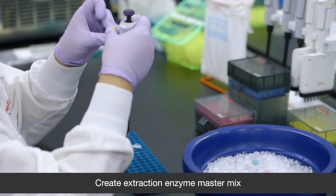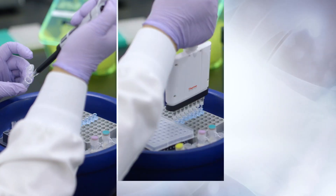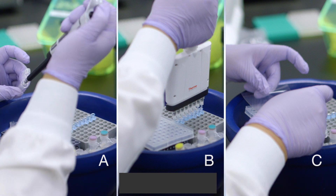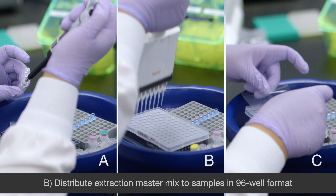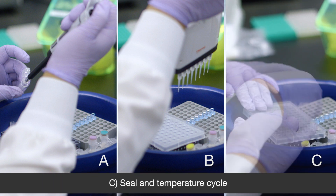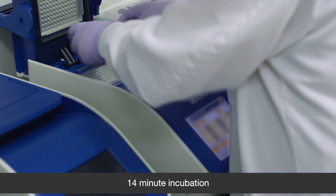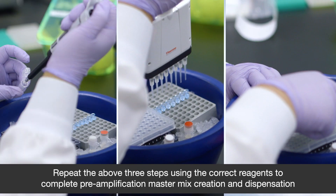First, you extract the GDNA starting from just 1 to 10 cells. And following a short 14-minute incubation in the thermocycler, the samples are pre-amplified.